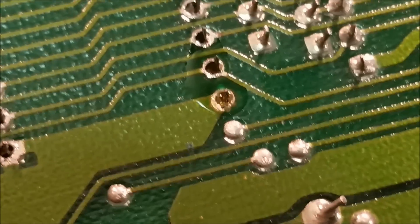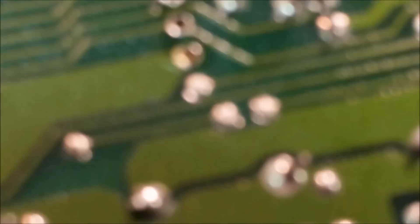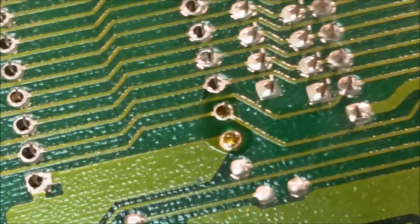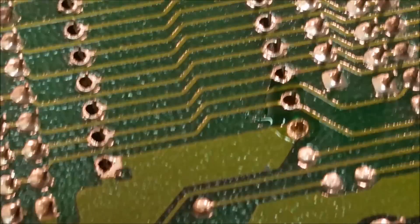I've got a couple holes that are really being difficult. What you do is take a little bit of RMA liquid flux, put it on there, get some solder on it, and basically reflow the hole. Then you can go back at it with your solder sucker again.